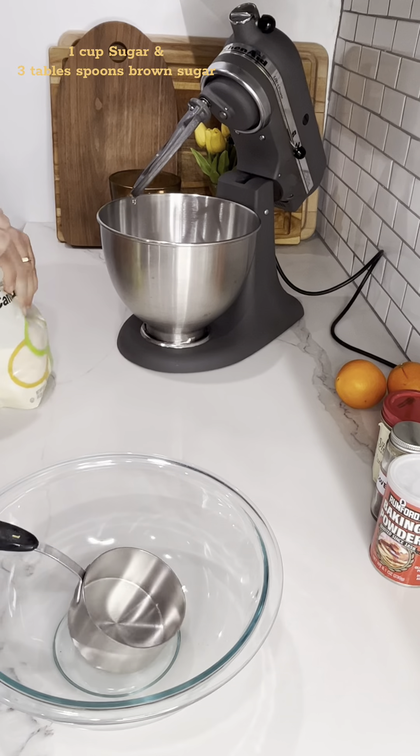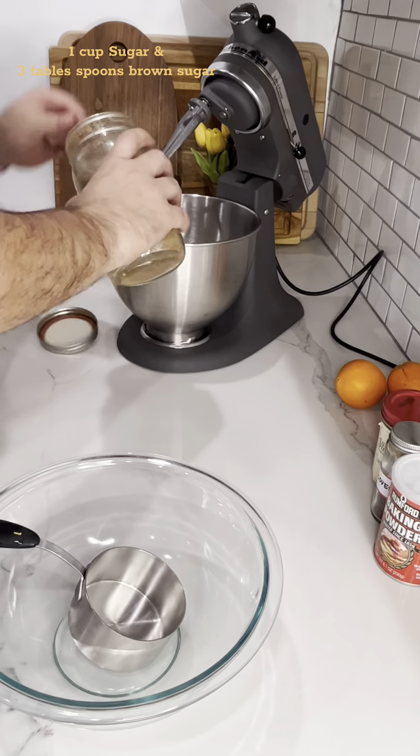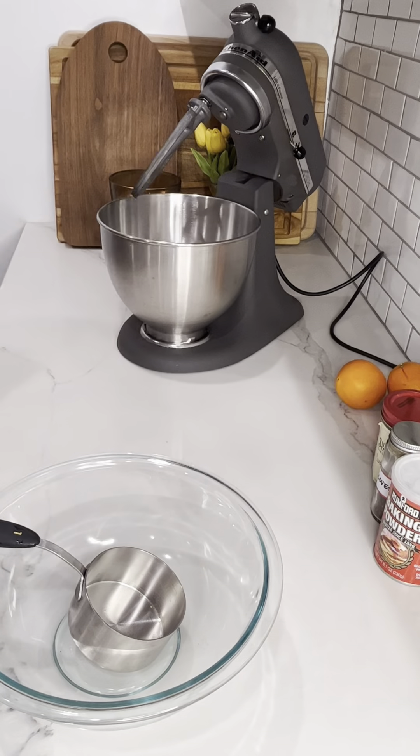I'm about to show you how to make the most amazing cookie from cookie week. Every year I live for cookie week, and this year, watching this cookie come together, I knew I had to make it.